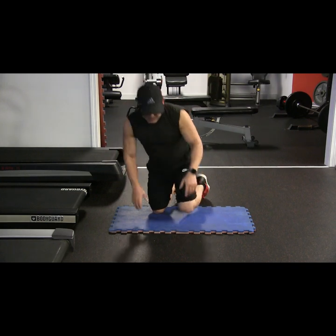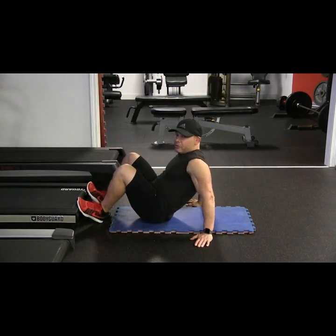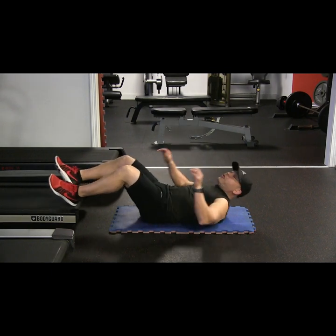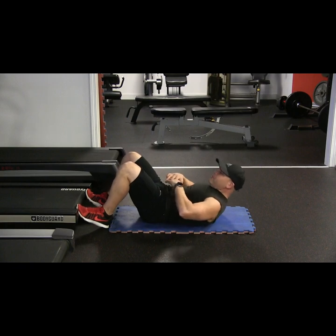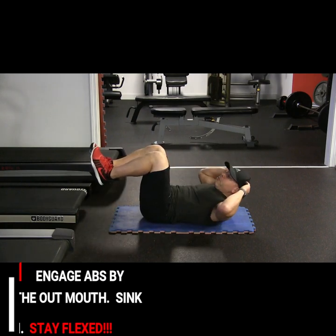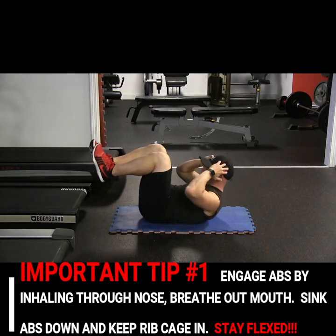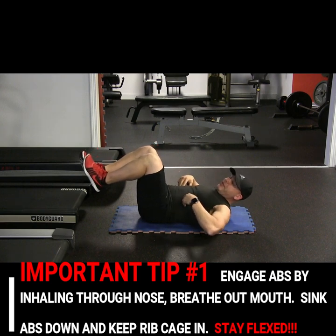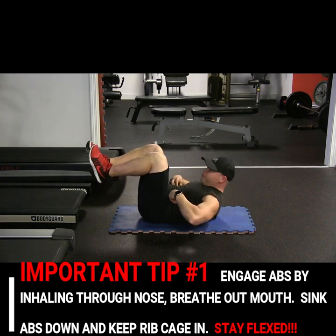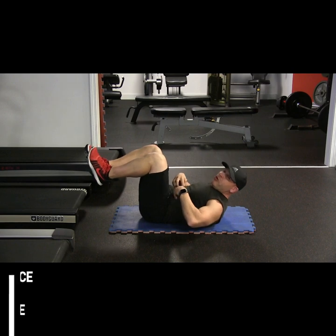What we're going to do is get down. The key here is to engage your abs before you do anything. I bring my feet up like this, put my hands on my ears, breathe through the nose, and flex. You want to stay flexed. Your ribs shouldn't be sticking out — if you're engaged, your abs will pull your ribs in. That's how you know you're engaged.